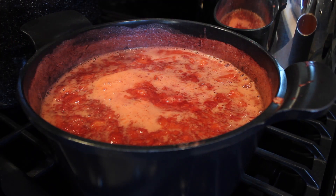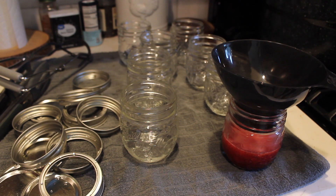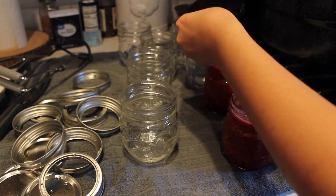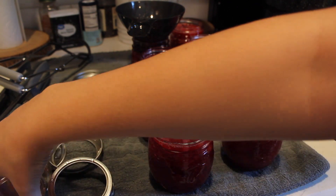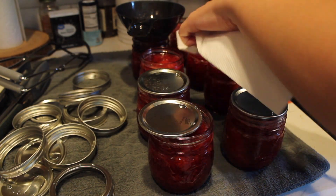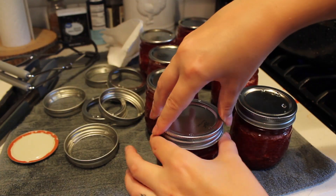Once it's boiling again, boil it for one full minute. Work quickly from here: turn off the heat. There will be foam on the top — just skim all the foam off and discard it. Then transfer the jam into your jars, leaving one-fourth inch of headspace. Take a clean rag or paper towel, add a little white vinegar, and wipe the edges of the rims. Make sure there's no food on the rims because that will keep them from properly sealing.